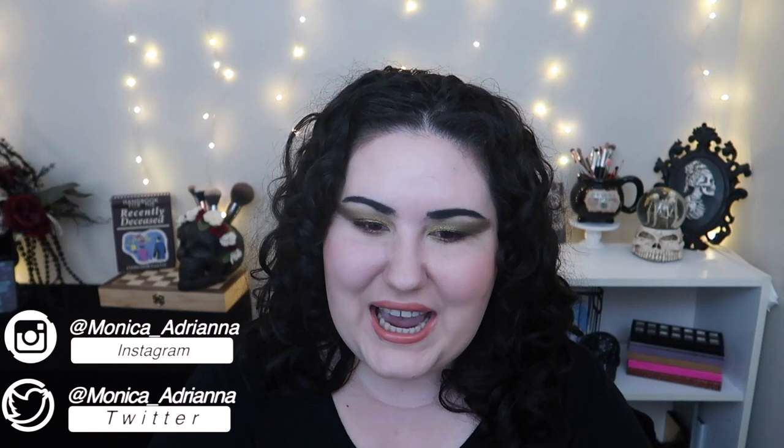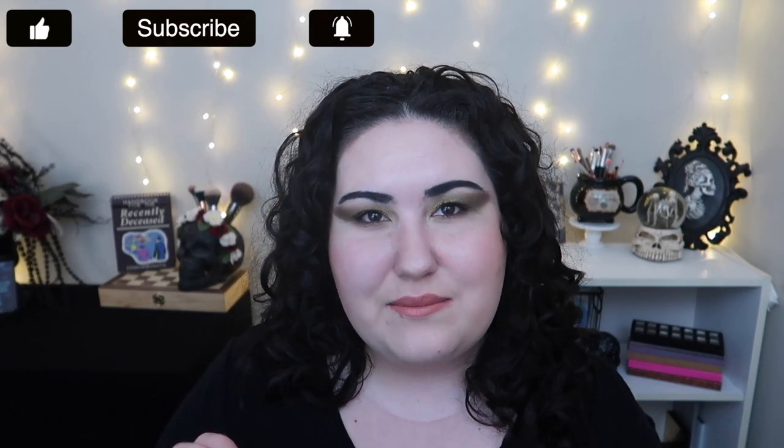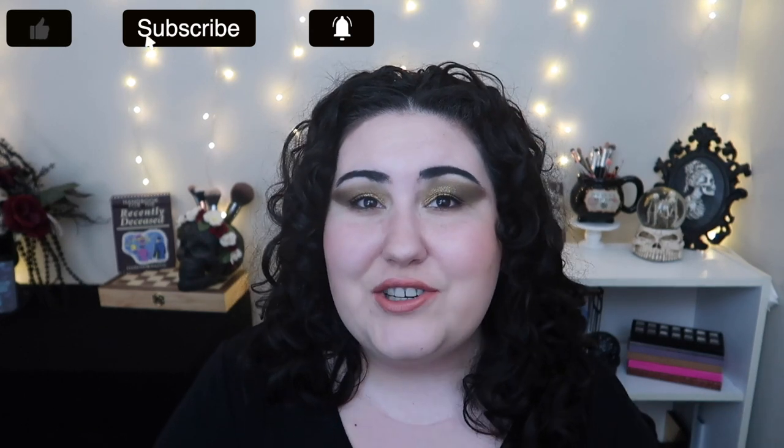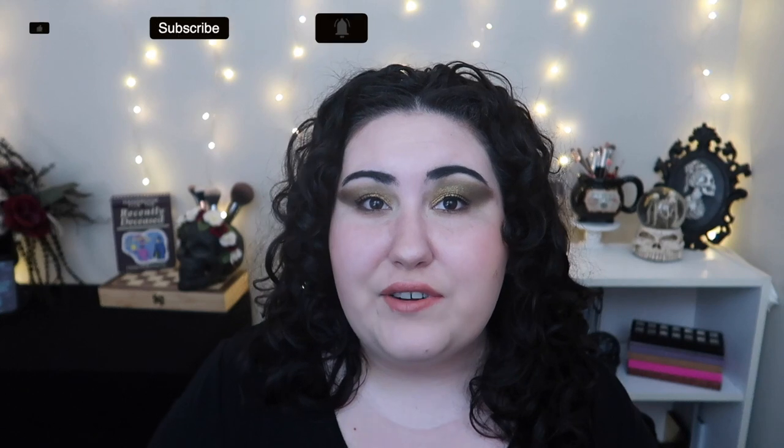Hello guys, welcome back to my channel, or if you're new, welcome! My name is Monica and today I'm starting a new kind of short-term project pan that I've actually created on my own. I'm deciding to call this the Petty Project Pan, and I envision this as a six-month project. I'm posting this intro video a little early — I envisioned this starting July 1st and going all the way through December 31st.